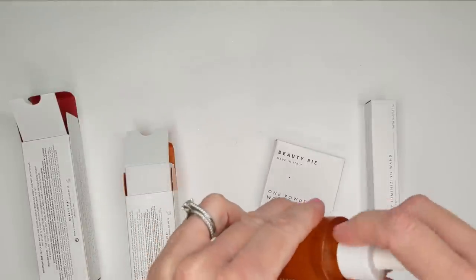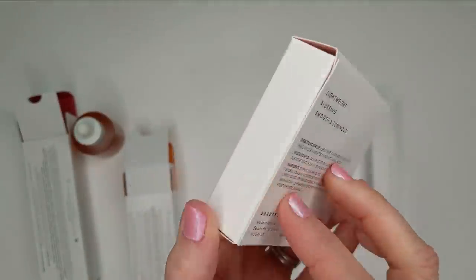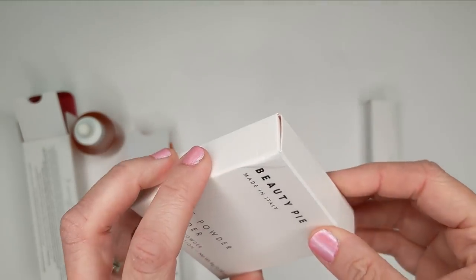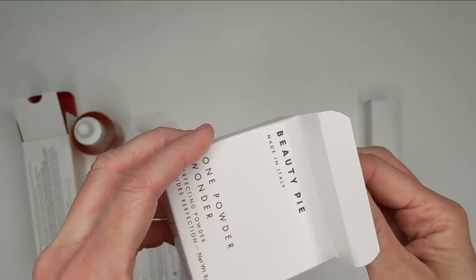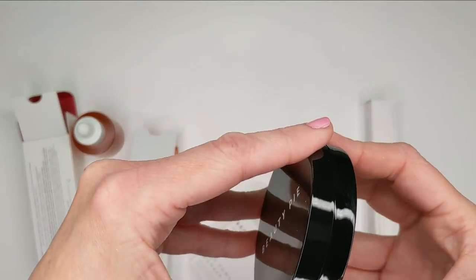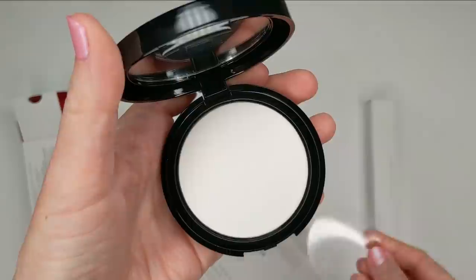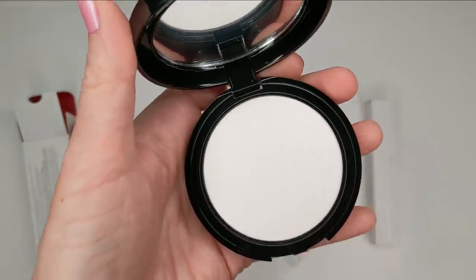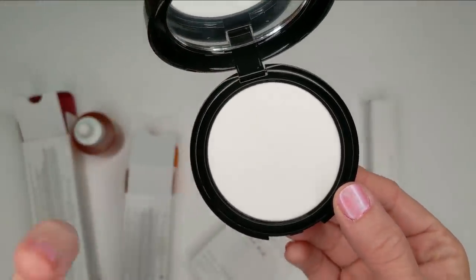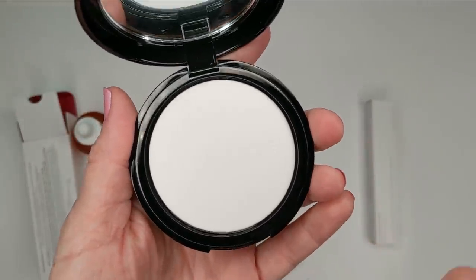Moving on to the makeup. I got the One Powder Wonder Perfecting Powder. I heard a lot of amazing things about this — it's supposed to be like a blurring finishing powder, and the thing that's supposed to be good is that it's not supposed to look like a powder at all. Some reviews I read said it's hard to pick up on the brush, that it feels like it's just really packed into the pan, and that they felt like they weren't getting anything up on their brush.